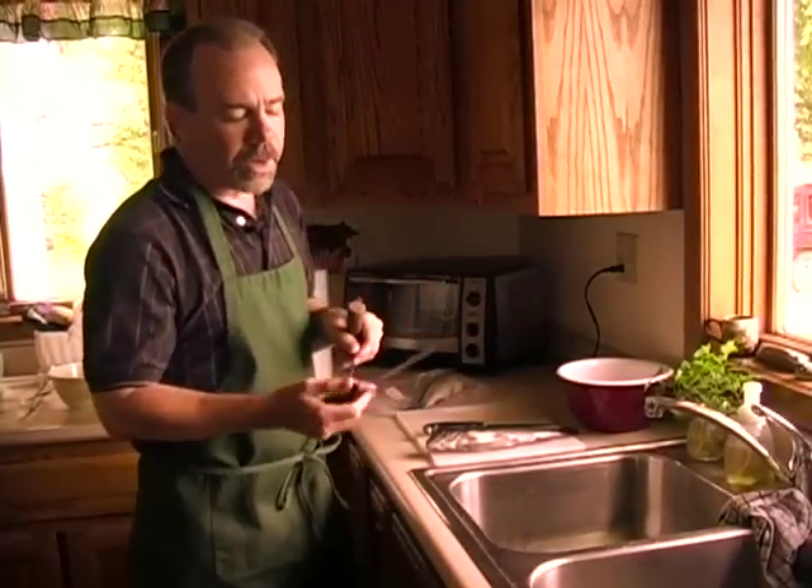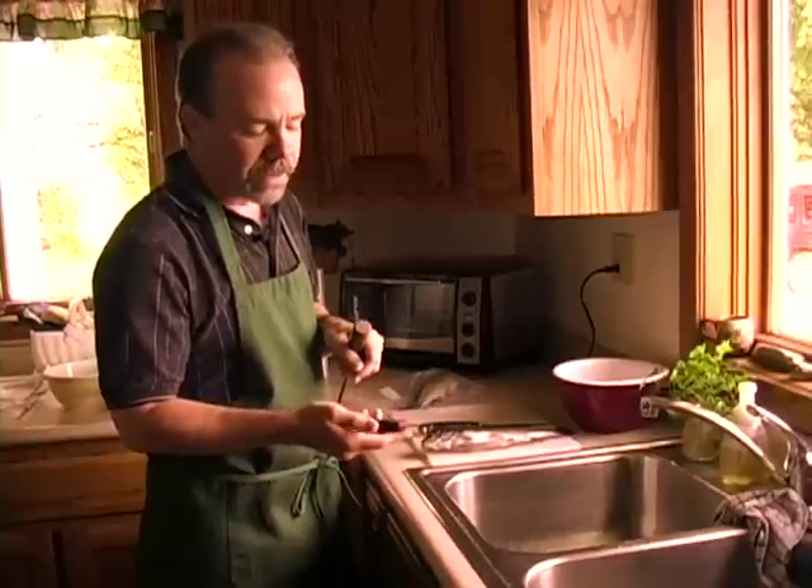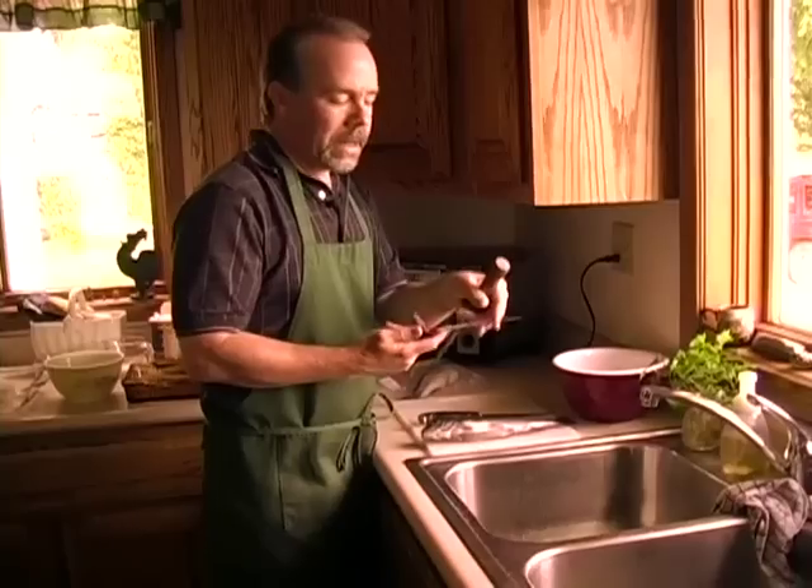The key for any type of preparation for filleting is a good knife. So invest in a good knife. This is one that was made for Rapala and it's got a nice hard steel blade. You've got to keep that blade super, super sharp.